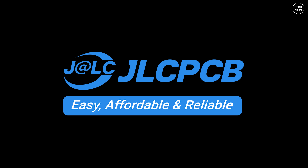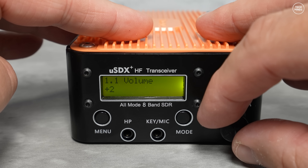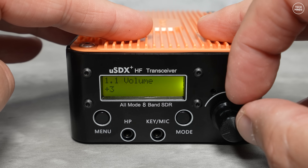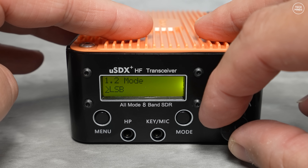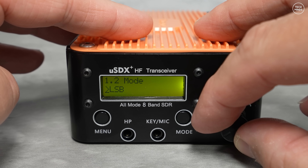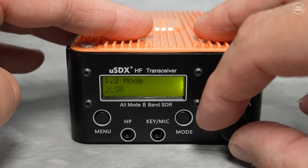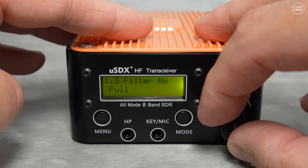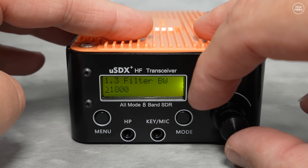The menu system: pressing the menu button once shows volume control at item 1.1. You can press menu then turn the encoder, or press the encoder directly to adjust volume. Menu item 1.2 changes the modulation mode — also accessible via the front panel mode button — with options for lower sideband, upper sideband, CW, FM, and AM. Item 1.3 is receive filter bandwidth: the full setting is either 4K or 5K.